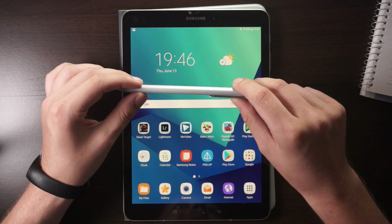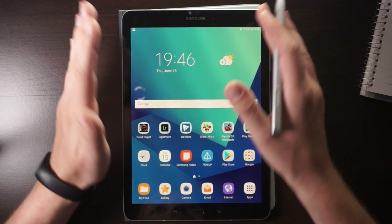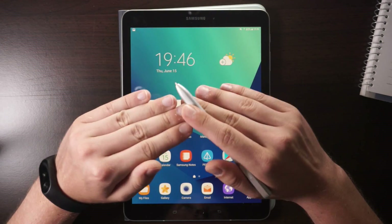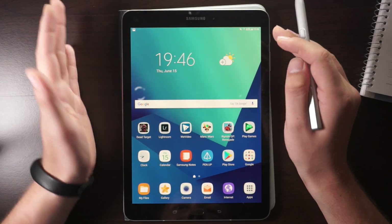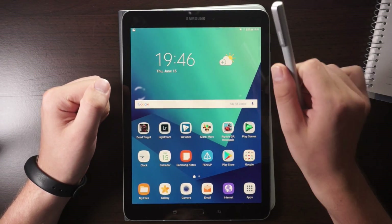These are a couple of tips and tricks for the Samsung Galaxy Tab S3. If you have any questions, write them in the comments. If you bought this tablet, go further into the settings — there are a lot more things you can turn on or off, but these are the most interesting and useful. I'm Angie, thanks for watching.